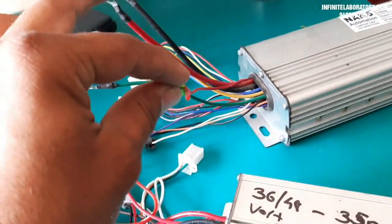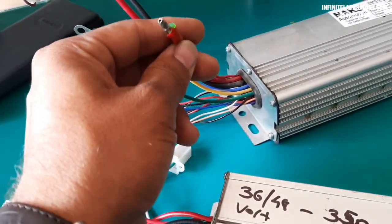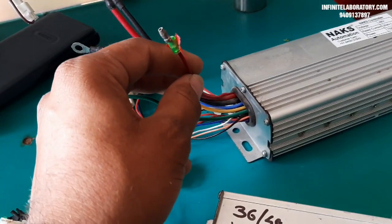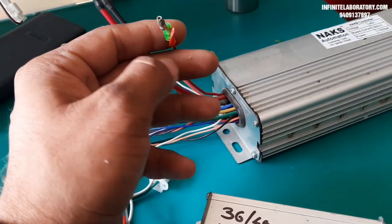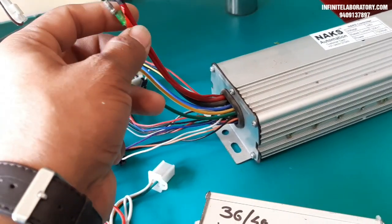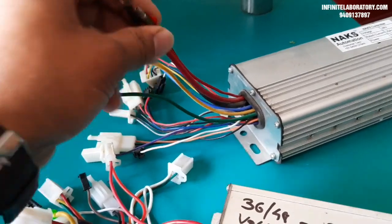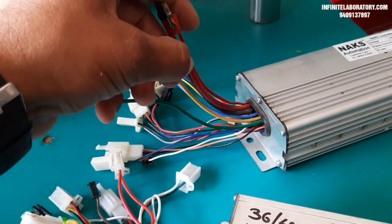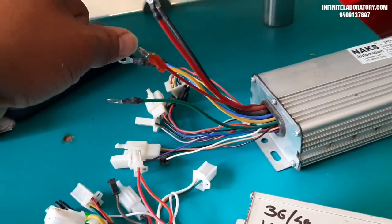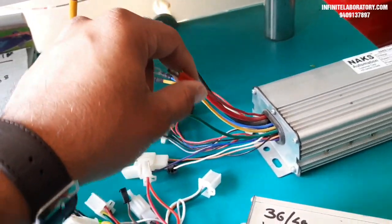The thin red wire is the positive supply wire for the key switch. You need to supply 48 volt or 36 volt — as per the controller specification — to this wire. If you don't want to use a key switch, you can connect the two wires directly together. If you want a key switch, connect it between the thick red and thin red wires so the controller turns on when the key is switched on.